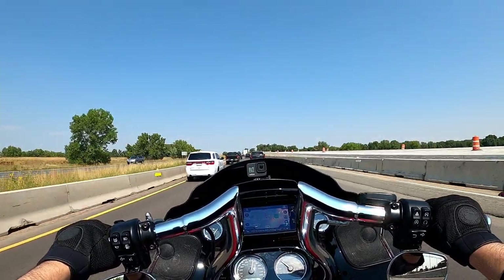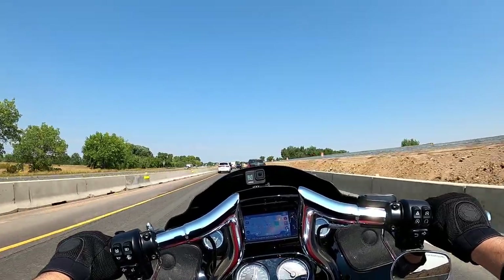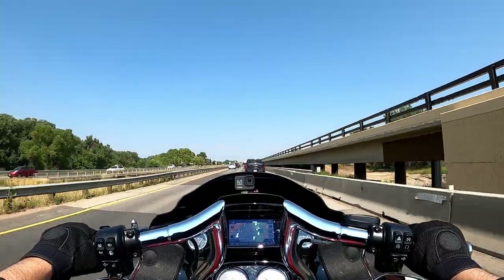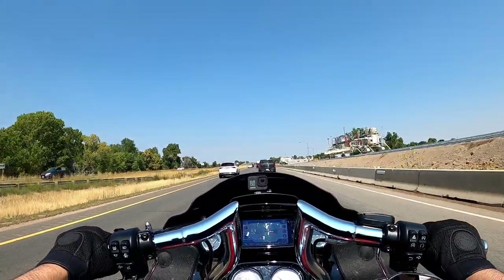If you've been following along with the channel, you know that in the vision the priority first and foremost was comfort, luxury, crushing miles — and these bars are exactly where I wanted and needed them to be.